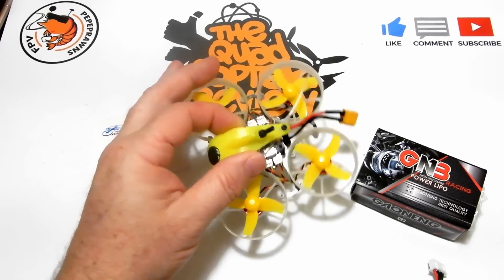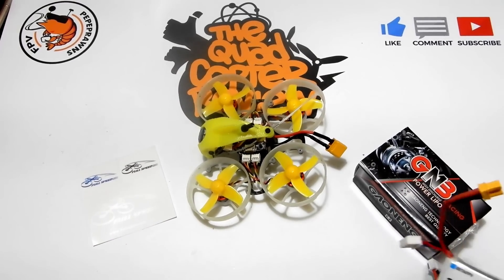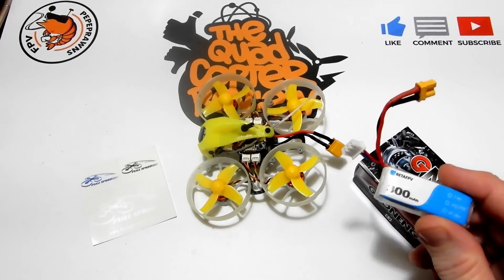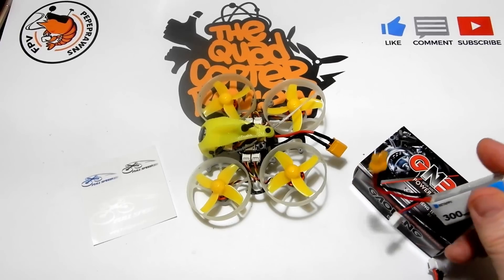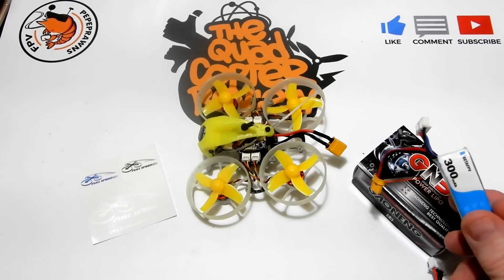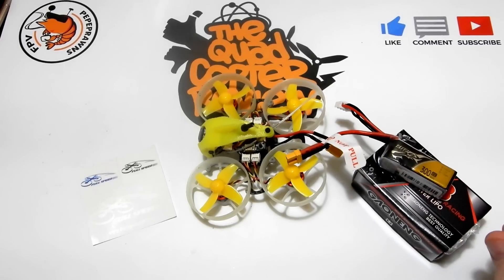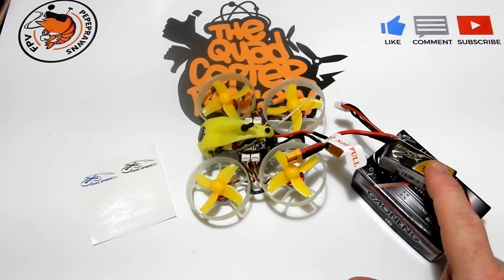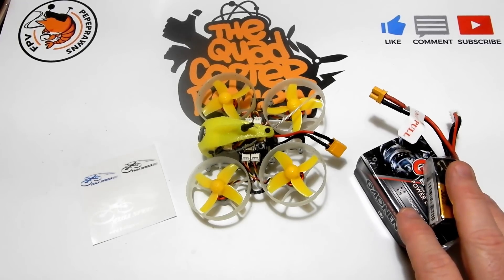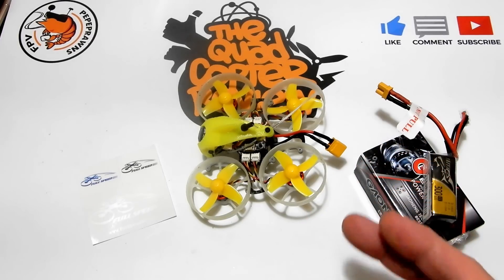I do want to address some difficulties people have had — a board burning up here, an ESC burning up there. The word is being spread as if this is a plague among this little quad, and it's not. I totally get it; I've been one of those people who bought something from China only to have it blow up. But as far as I know, Lewis is making good on anyone who had a problem and sending them parts to repair it.